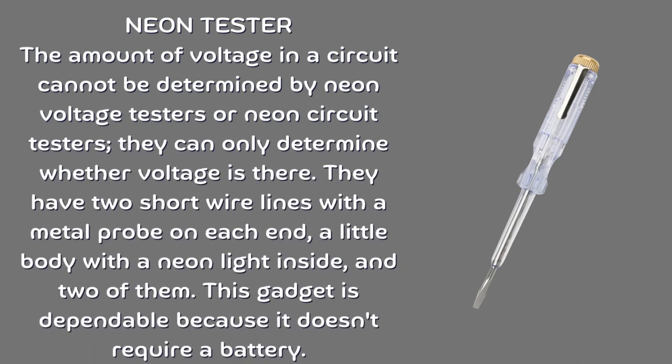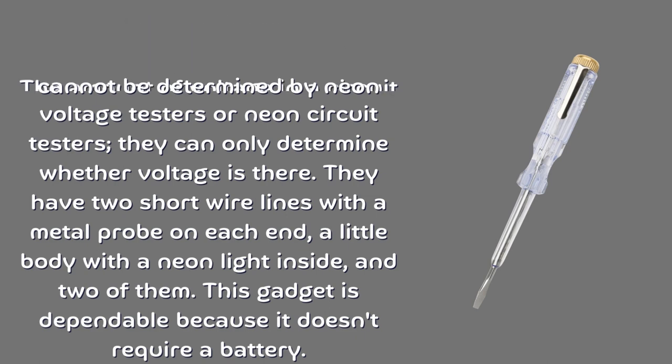Neon tester. The amount of voltage in a circuit cannot be determined by neon voltage testers or neon circuit testers — they can only determine whether voltage is present. They have two short wire lines with a metal probe on each end, a little body with a neon light inside. This gadget is dependable because it doesn't require a battery.